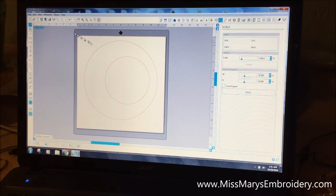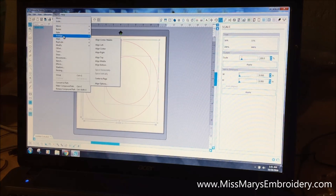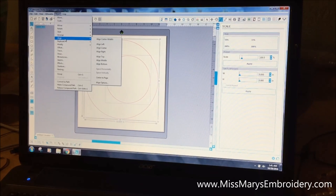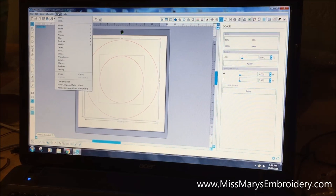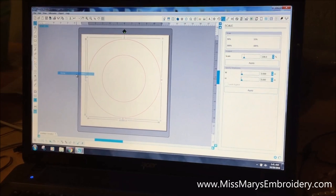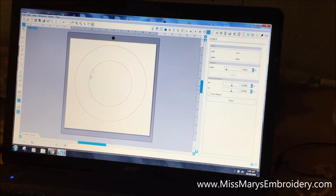Now click both circles, go to Object and Align, and choose align center middle. That basically makes our plate for us — the outer circle is the outside rim and the inner one is the inside part. Then drag-select both of them and group them. This grouped shape now acts as our plate reference.